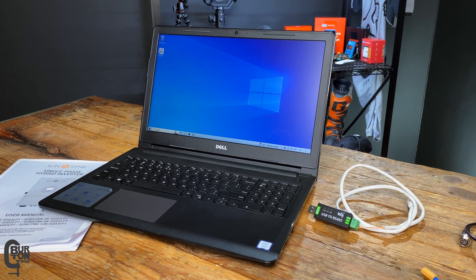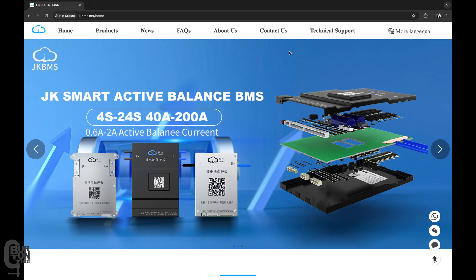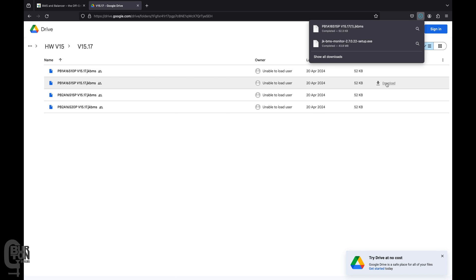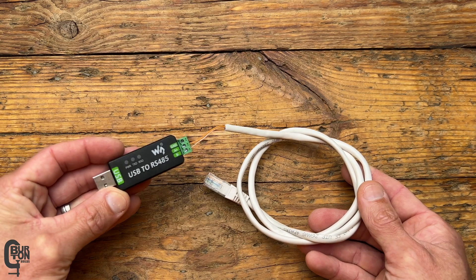I'm going to assume you're already somewhat familiar with the upgrade process and using the software. In summary, you're going to need a PC running Windows, the JK monitoring software, and a firmware update file. Both of those you can download from the JK website, or head over to Andy's website at the Offgrid Garage. You're also going to need a USB to RS-485 adapter and a cable.